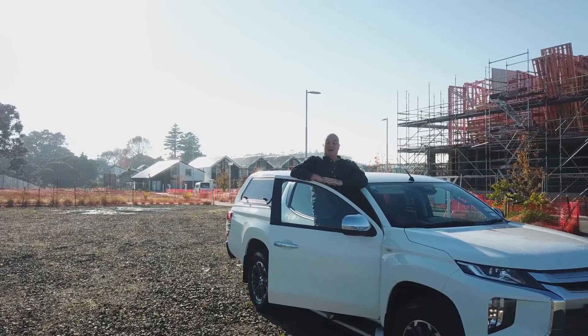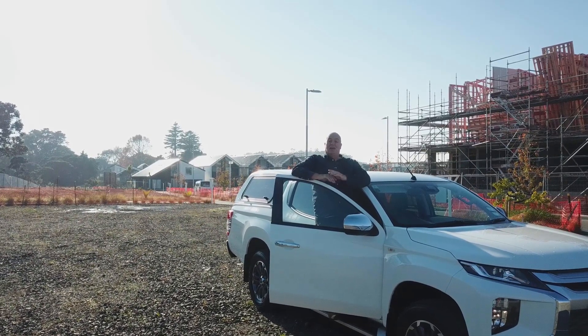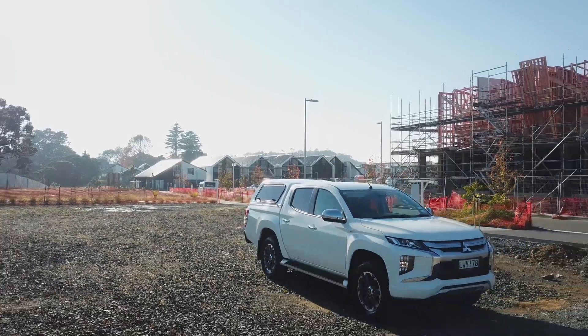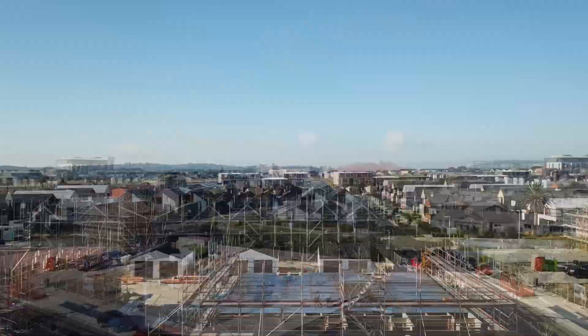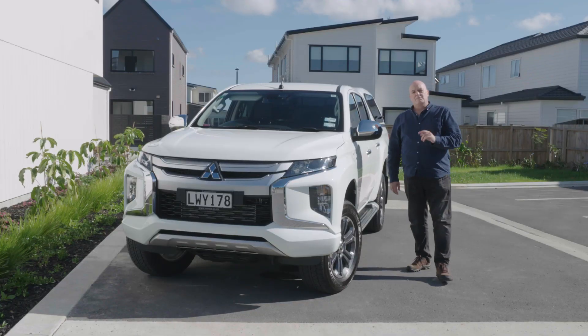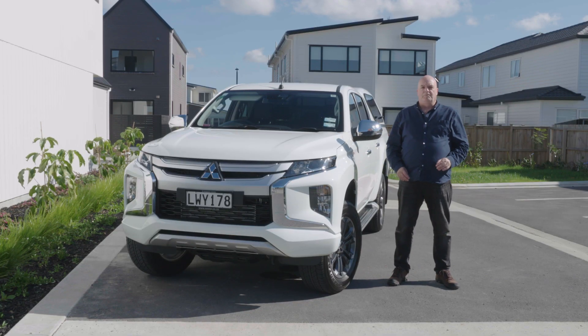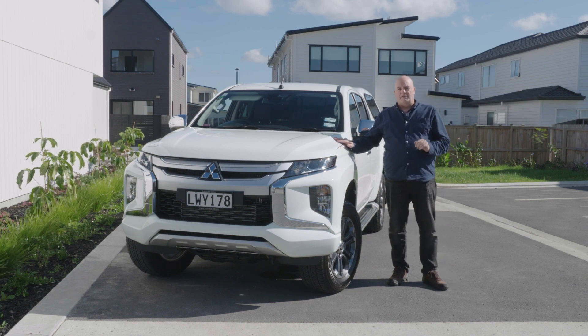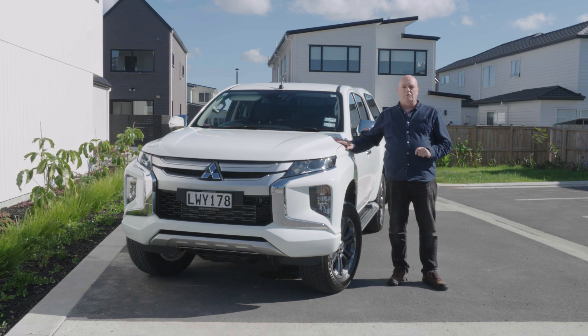Hi there, Sean Wilmot. Today we're going to be looking at the Mitsubishi Triton GLX-R with two-wheel drive. This is the Mitsubishi Triton Ute for 2019 — a GLX-R model with two-wheel drive transmission. That's a little unusual for us because normally we deal with four-wheel drives, but I'm quite happy with the two-wheel drive because this is the vehicle that spends more of its time on the road than off it.